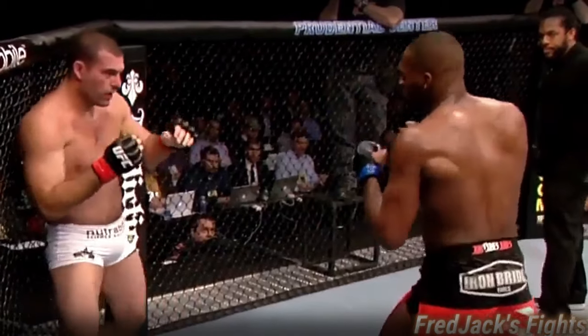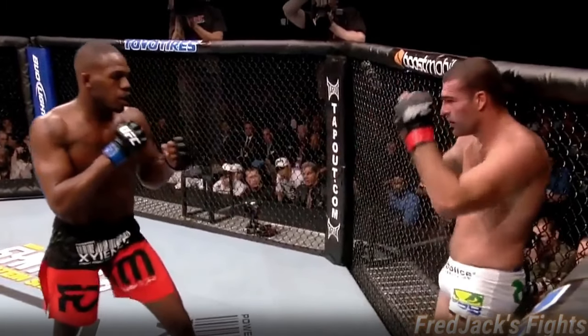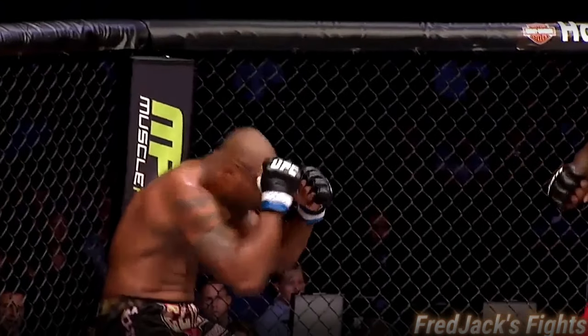Spinning back elbow. Up against the cage, he's come the same way. And there's that spinning elbow — big spinning elbow. Just like against Shogun. Perfectly timed. And he lands it.